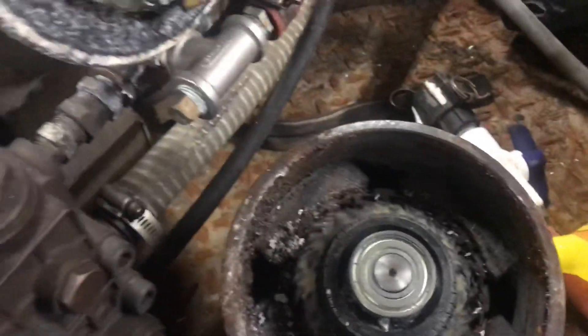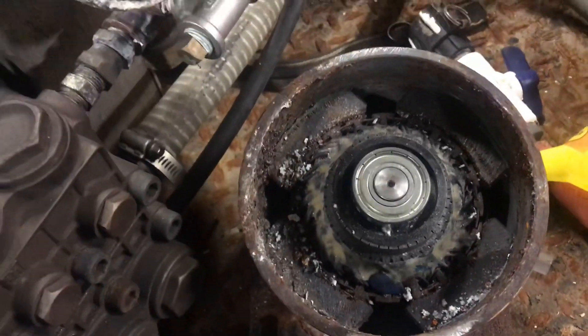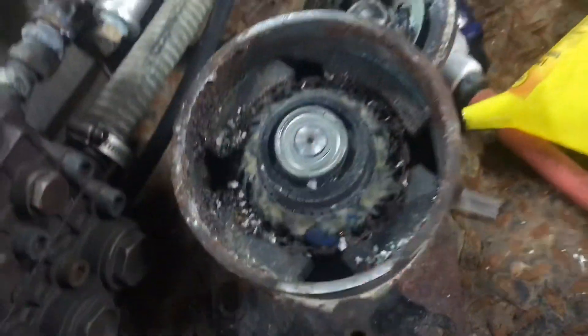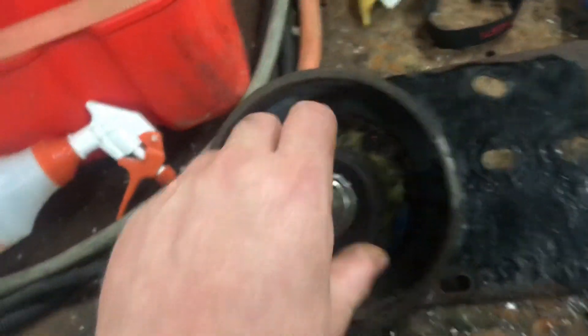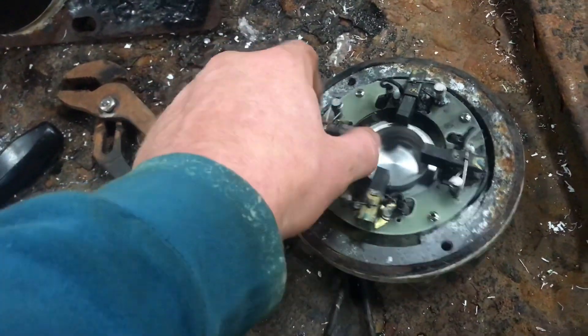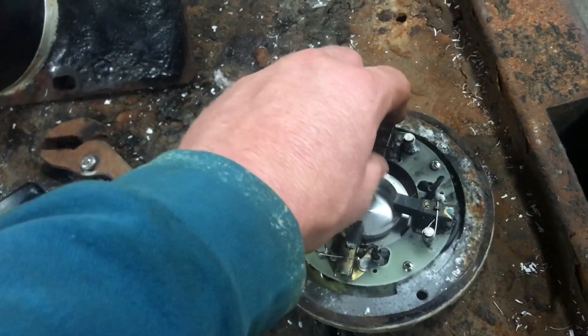I'll show you what these look like inside the motors. We've got some that are pretty funky and not working — it's all froze up. This is what happens when water gets in them. There's not a whole lot you can do, so just try to keep them sheltered from the water. On this one, all the electrodes were all froze up and they weren't kicking in. I think you might be able to get this one going.